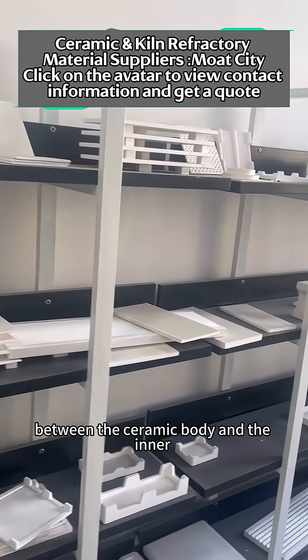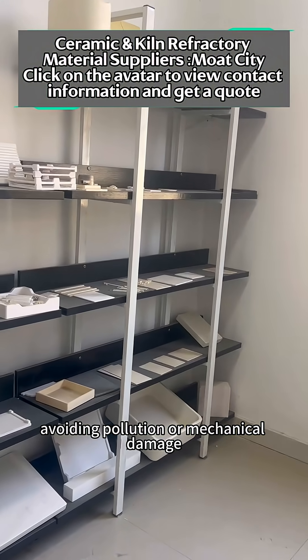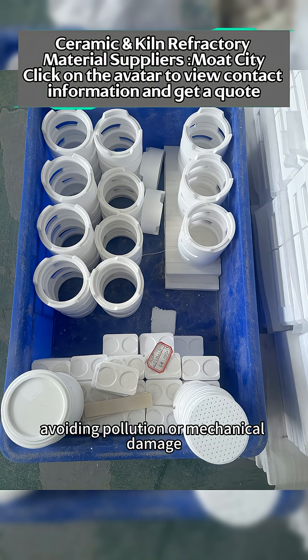This prevents contact between the ceramic body and the inner wall or conveyor device of the kiln, avoiding pollution or mechanical damage.